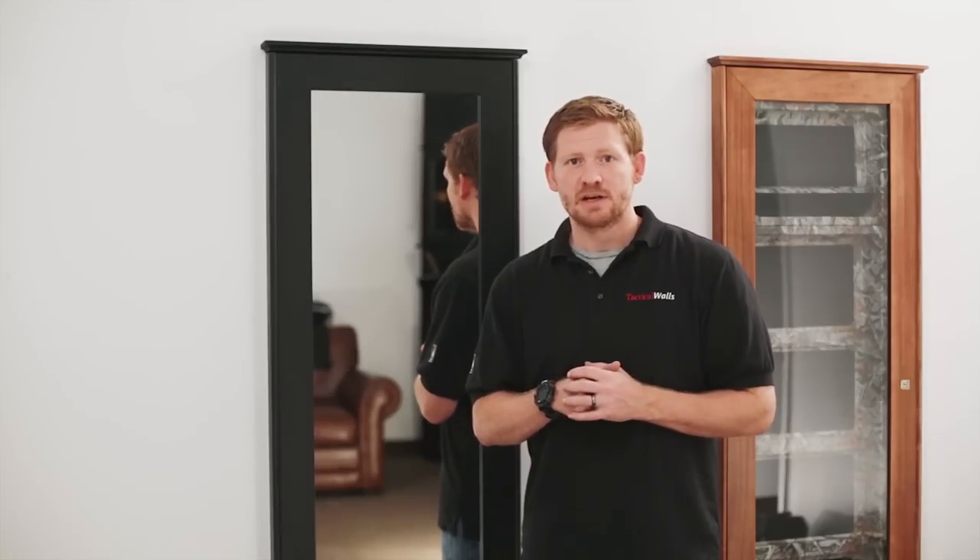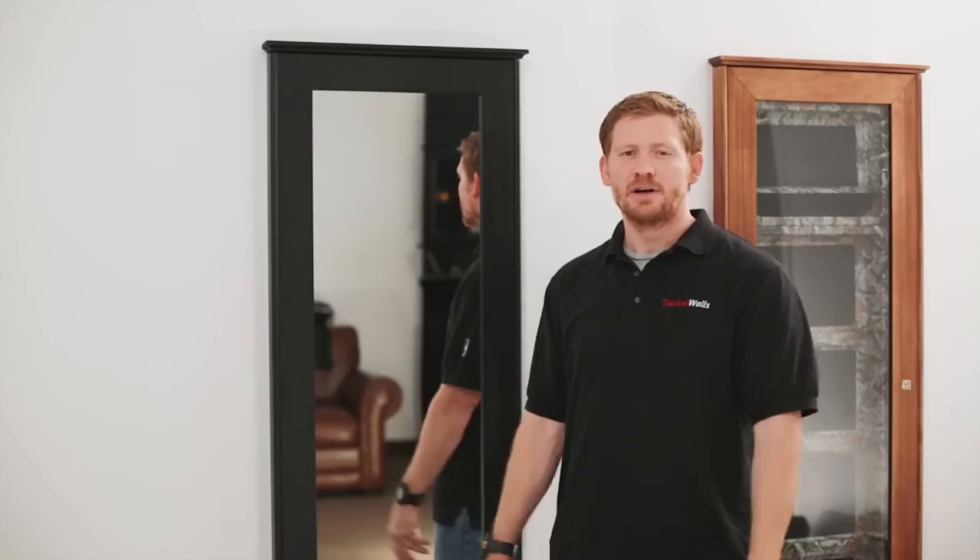The first year has come and gone with Tactical Walls. Thanks to folks like yourselves and the firearm community, we've had a fantastic first year. We've gotten a lot of positive feedback, a lot of support, and a lot of great advice. And just so you know, we are listening. We've been developing some new products and new parts, and we're adding to our line, trying to streamline our products to make them more user-friendly.